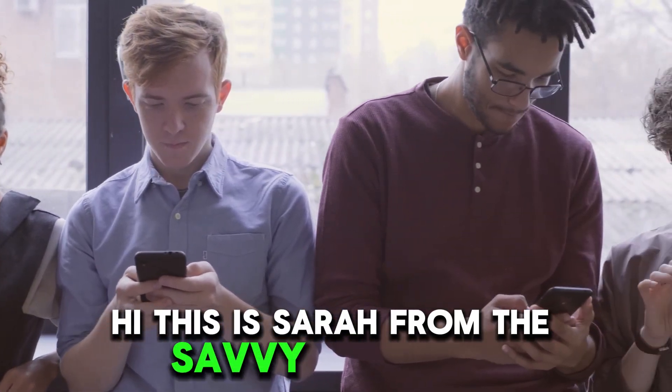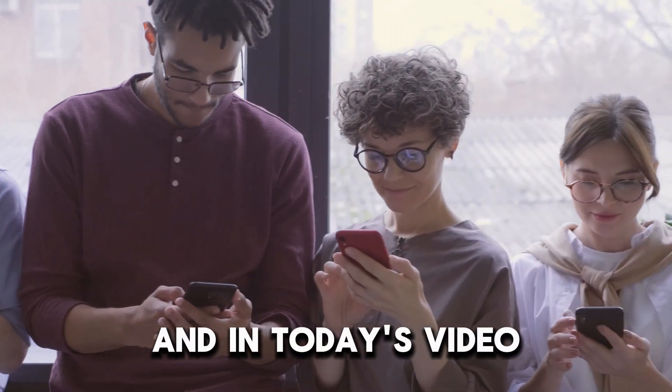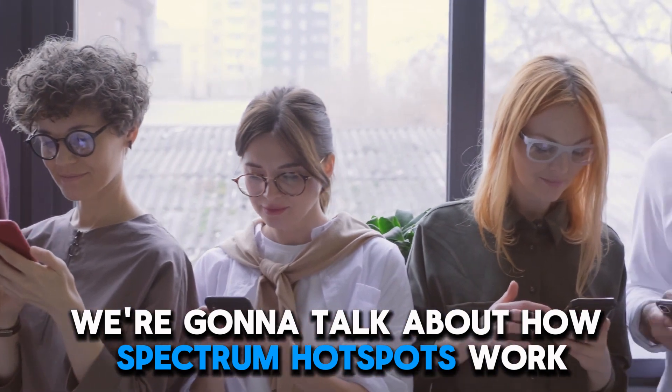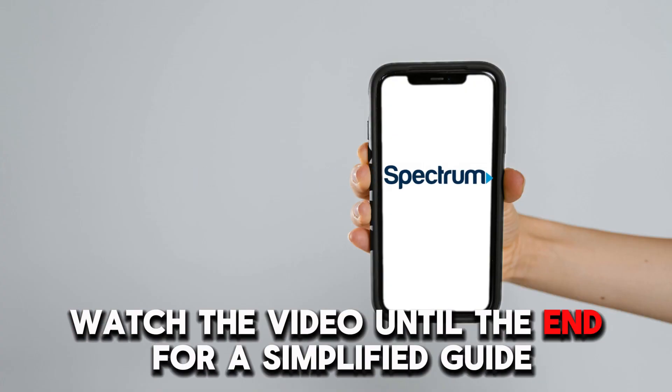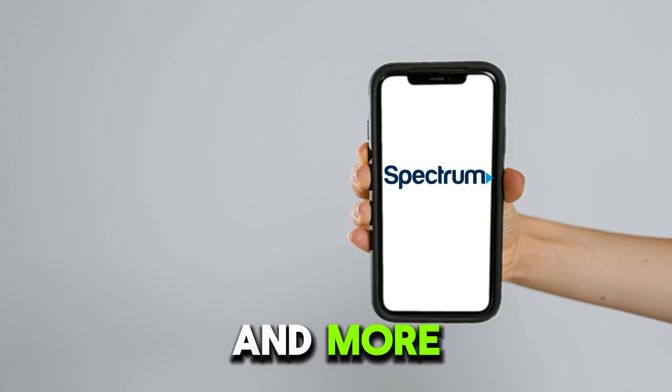Hi, this is Sarah from The Savvy Professor, and in today's video we're going to talk about how Spectrum Hotspots work. Watch the video until the end for a simplified guide and more.